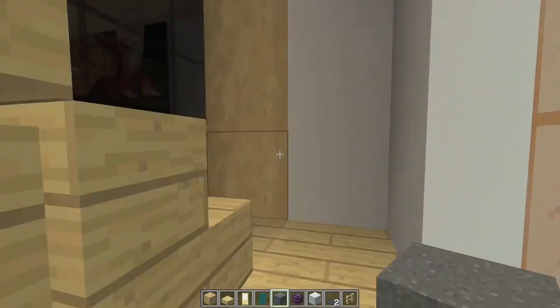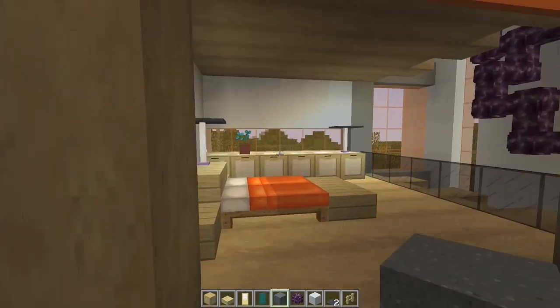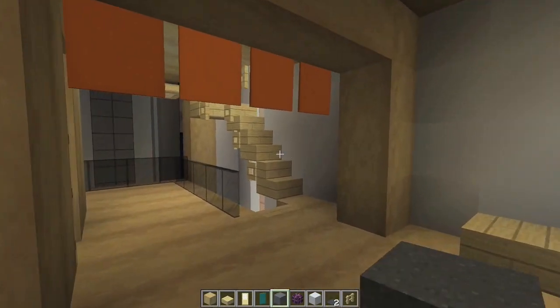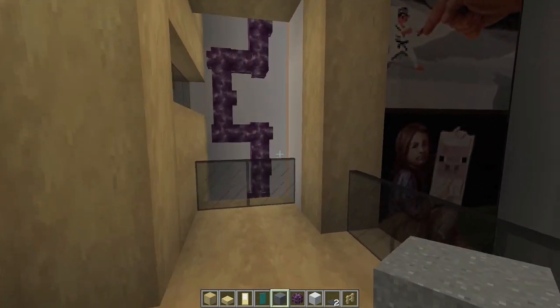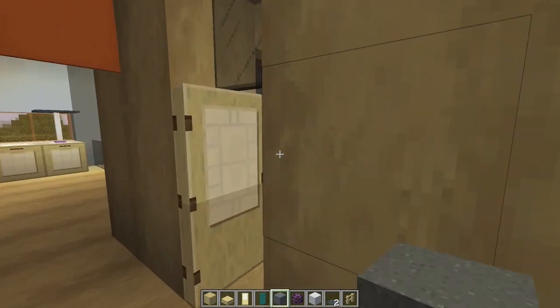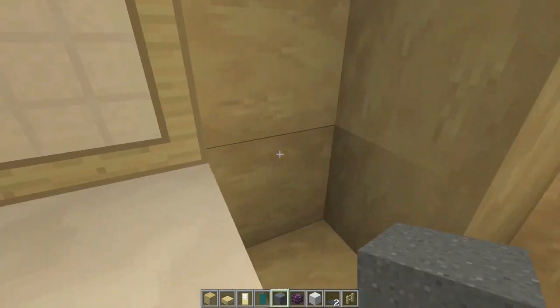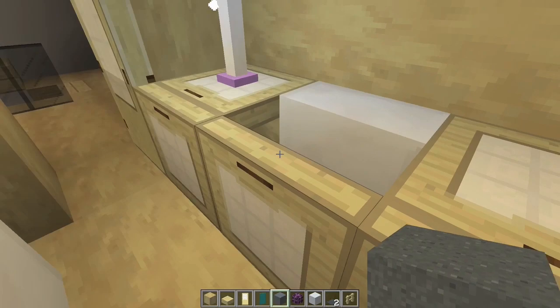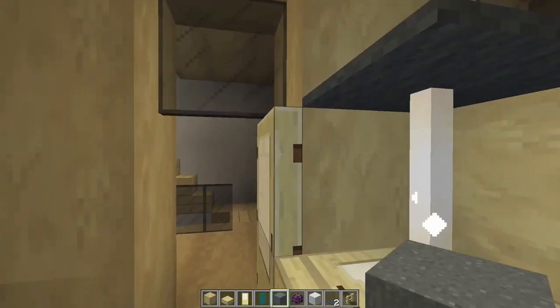This thing's three stories tall. Let's take a look at story number two. This is a bedroom right here. We've got a little bed, lamp, a little table and stuff, dresser, whatever you want to call it. And then right here, like a little lookout balcony, one over here for our chorus fruit plant. A very small but workable bathroom with working toilet seat. And then we've got some sinks, some countertops, that kind of stuff.